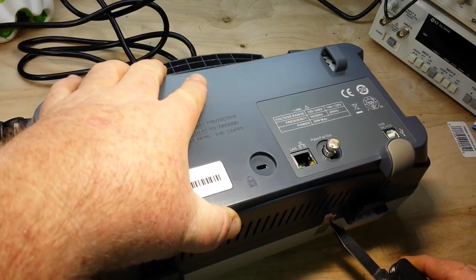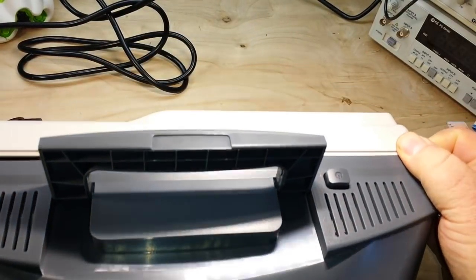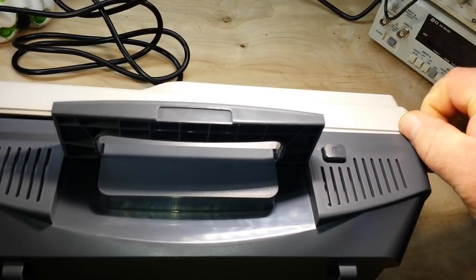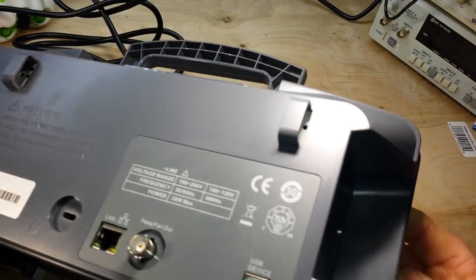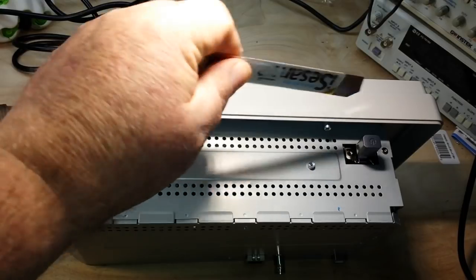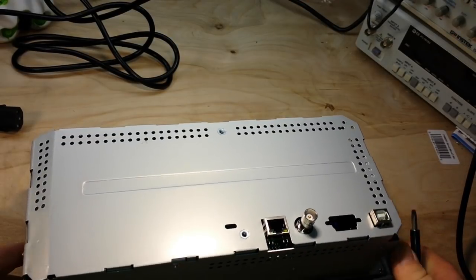I got the four screws out. Now we'll remove the warranty-void-if-removed sticker and see if we can get the cover off. The trick was you have to depress the power button and then use a spudger to pop it over the case. I've also removed all of the front panel knobs, which are just an interference fit, and just a few more screws to go.